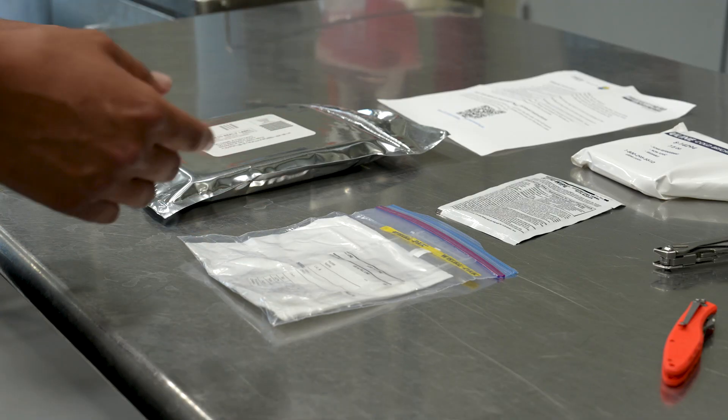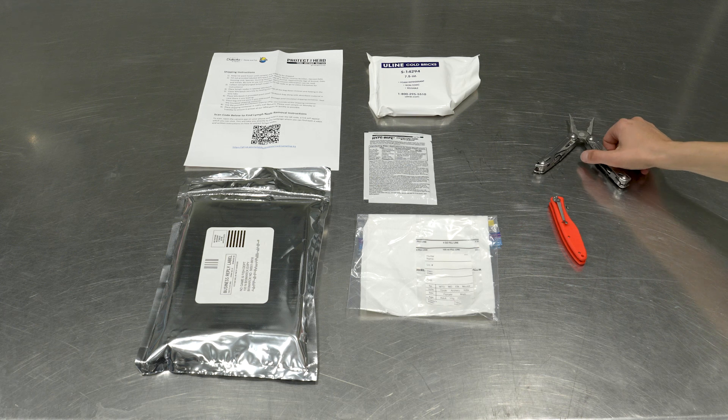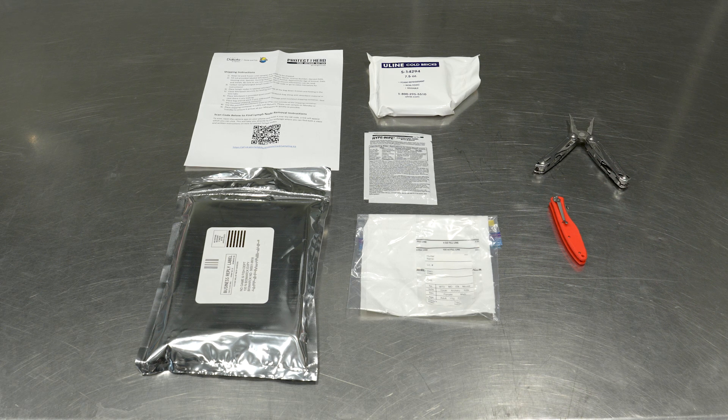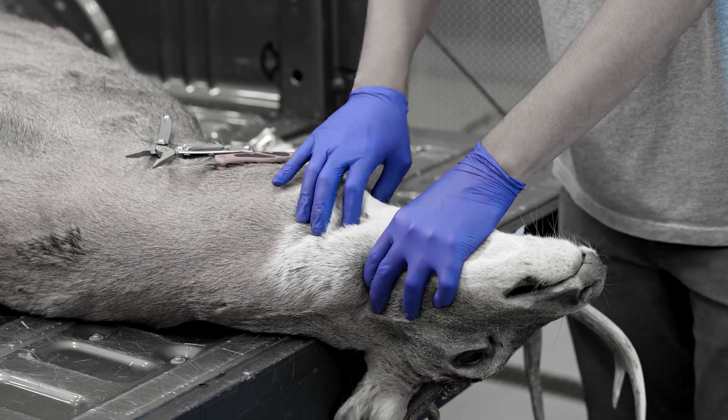Next, make sure you have the proper equipment for lymph node removal. This includes a sharp knife and something to grip the lymph nodes with, such as a pliers or a multi-tool. It is also a good idea to wear gloves whenever field dressing wild game.